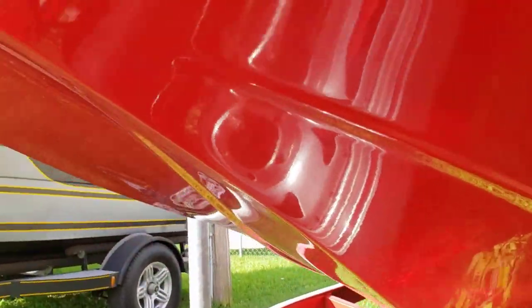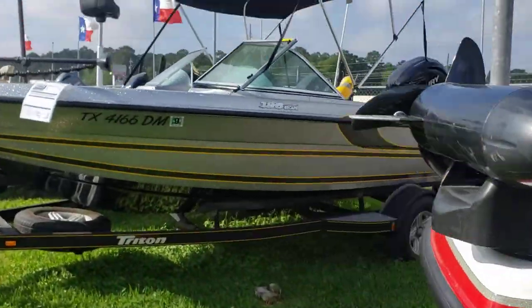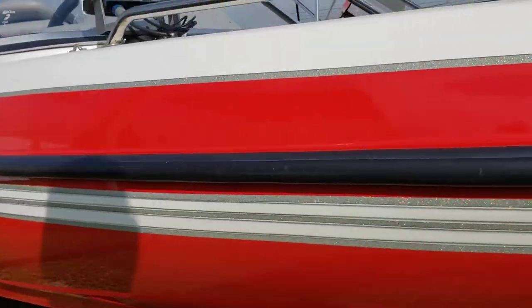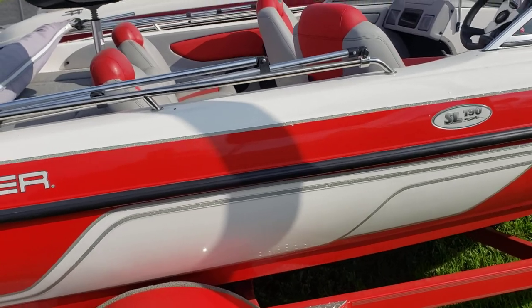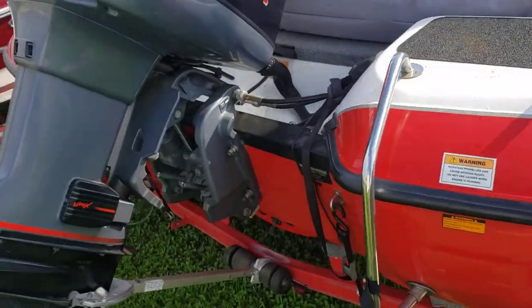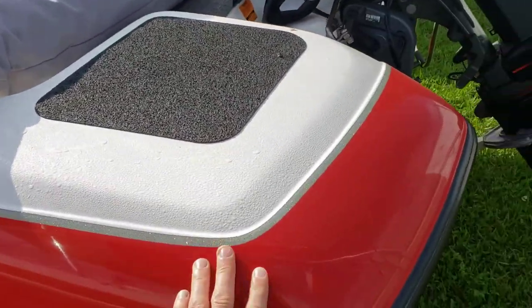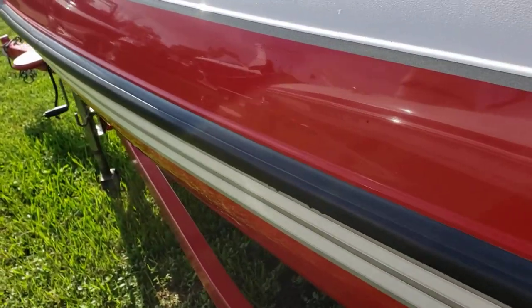Let's check out the keel condition. Looks like a little scrape here — pretty light. Looks like it's never been run aground. Little nick here, hard to see though from two feet away. A couple of scuffs in the back left, and a little scratch here.